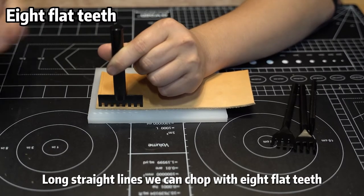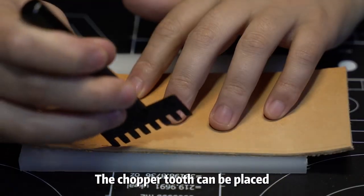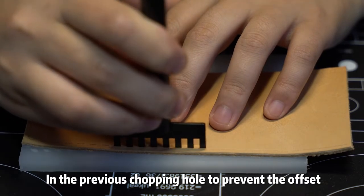For long straight lines, we can chop with the eight flat teeth chisel. A nod at the bottom indicates that it is piercing. The chisel tooth can be placed in the previous chopping hole to prevent offset.